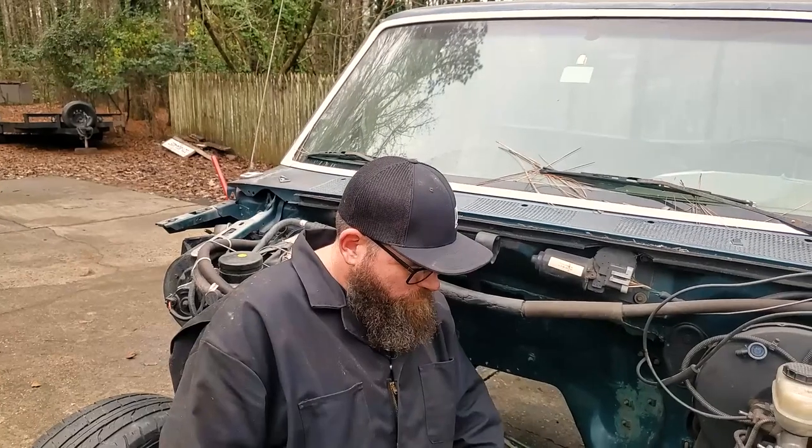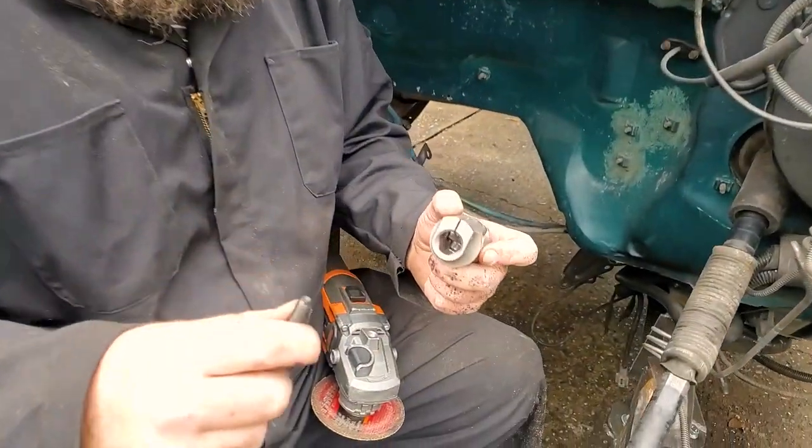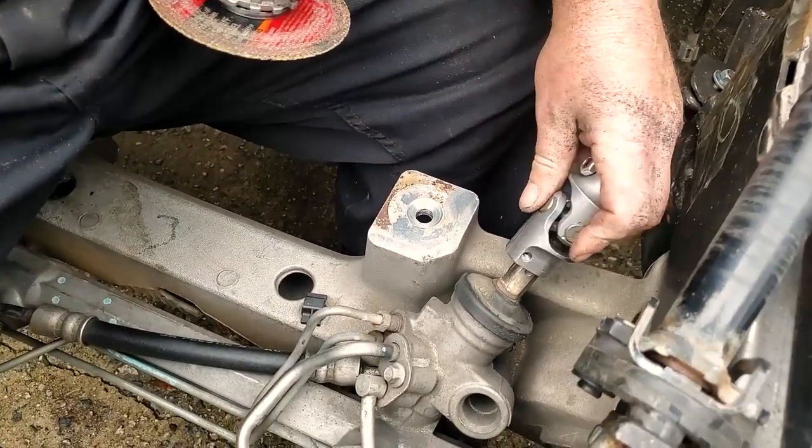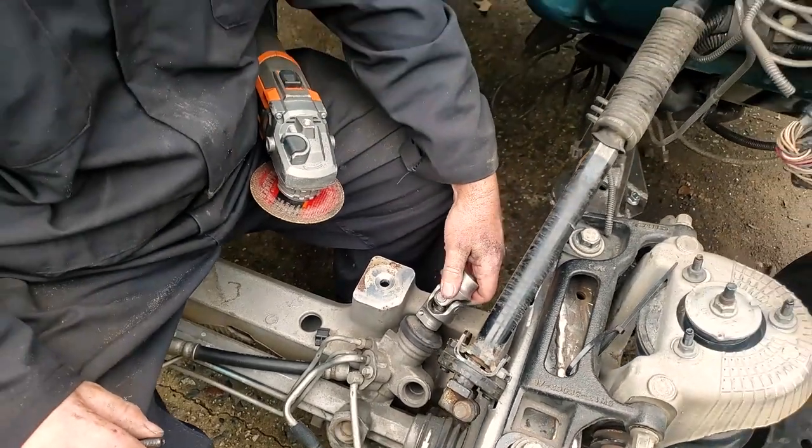You got your adapter knuckle, right? You got your U-joint there? You've got to pull this bolt completely out, and then this only has one way it can go on — you see how it's even idiot-proof for us.